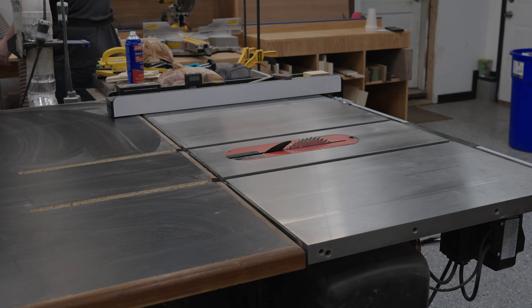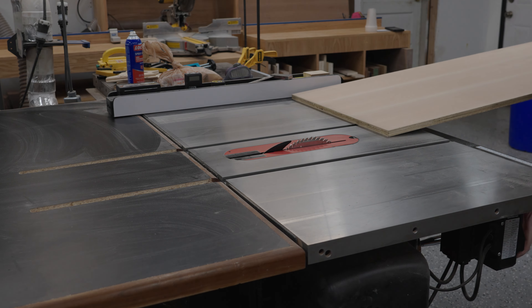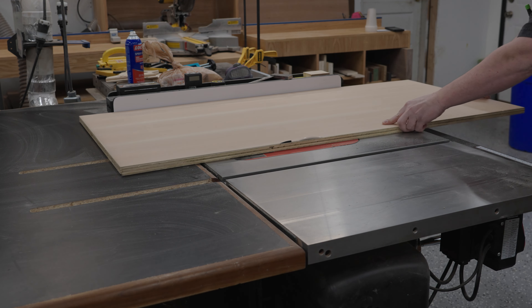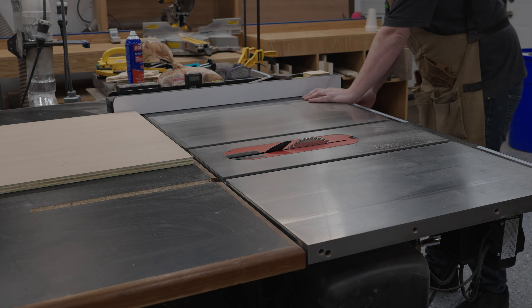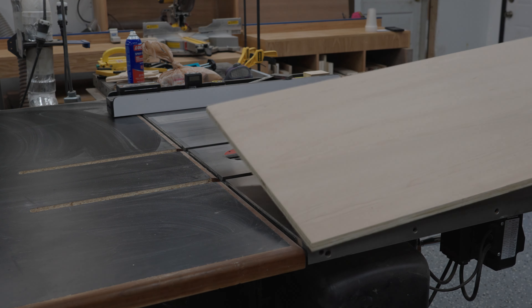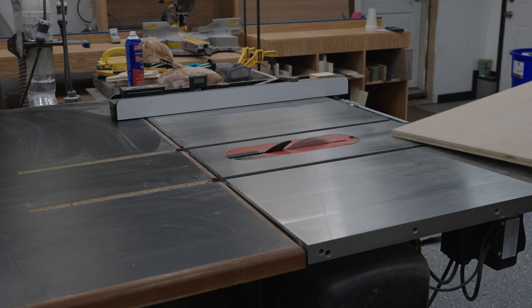I started by referencing the factory edges to my fence and cleaning up the opposite side. Once I did that I flipped it over and cut my pieces down to size. I'm doing this because I want both edges to be very clean. The factory edge tends to get beat up during transport and you'll have some tearout — it just doesn't look very good.